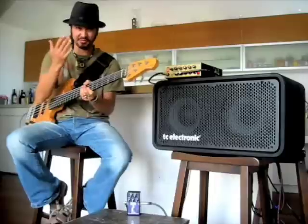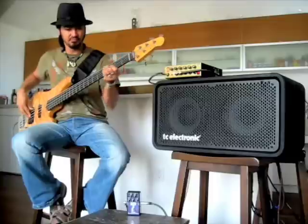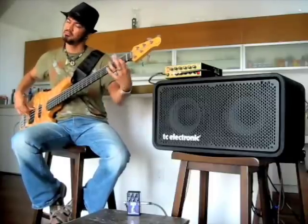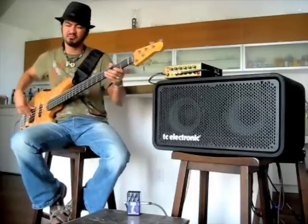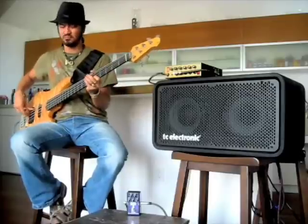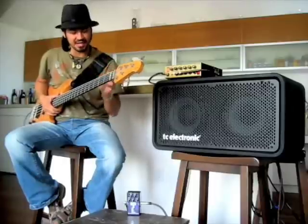That was a slap, and if I play with the finger style, you can get more of a different tone. That's kind of more of a — you can hear the popping of the envelope filter.